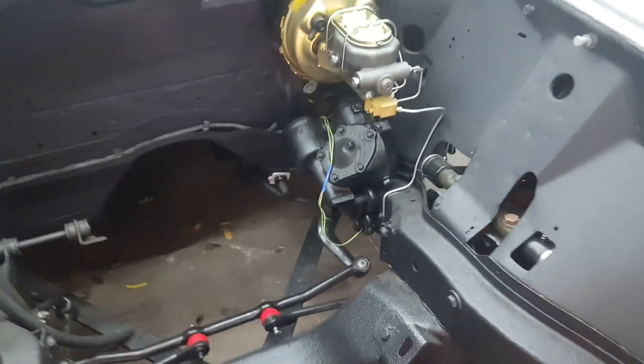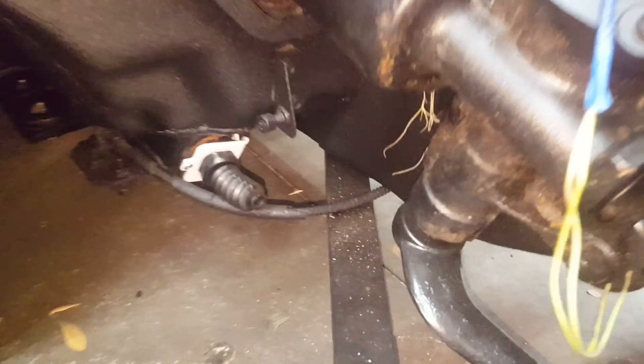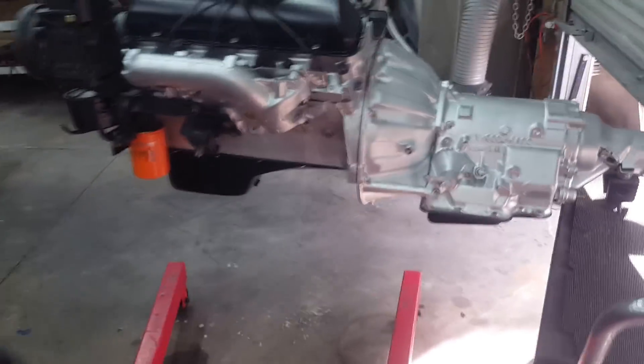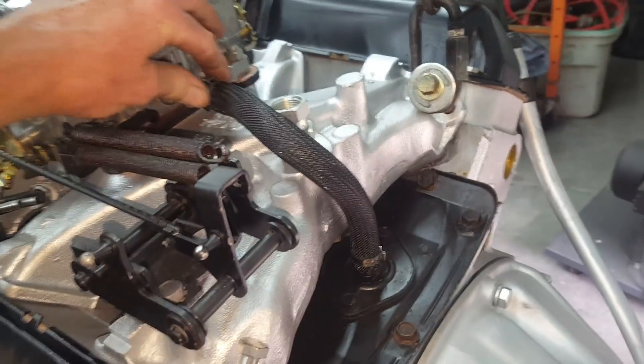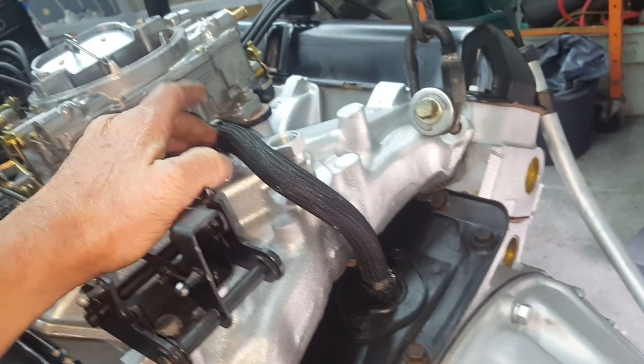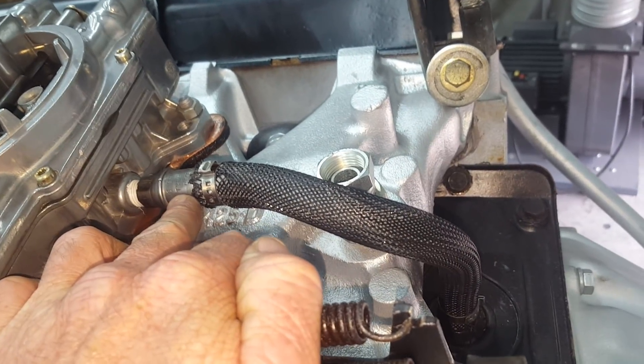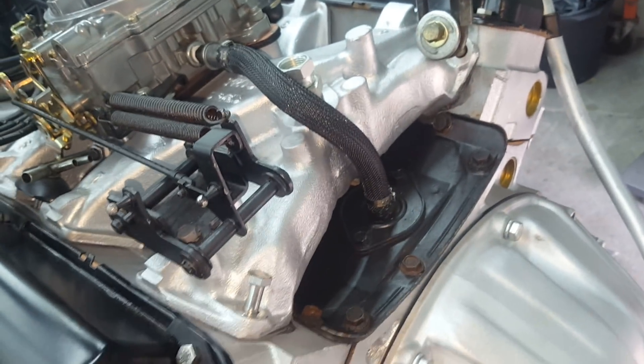There are bushings on both sides of the car — you can see one right there. Replacing all the bushings can solve a lot of sloppiness problems. This air hose has a PCV valve in it; if that goes bad it can cause vacuum issues and your car might not run right.